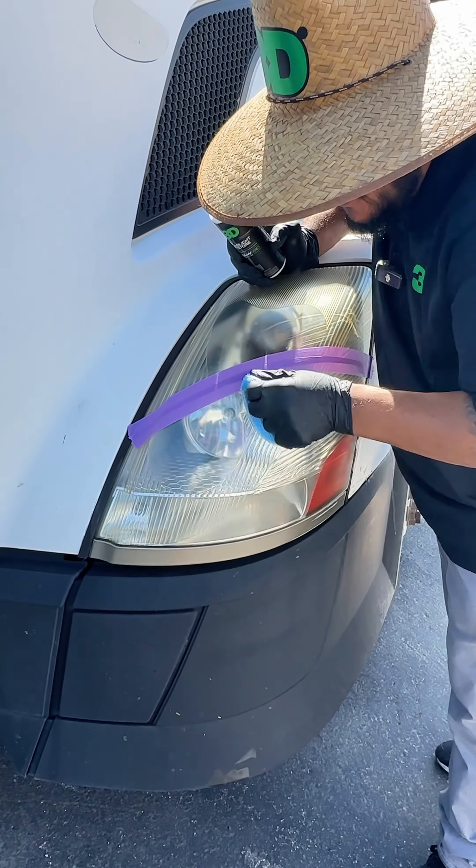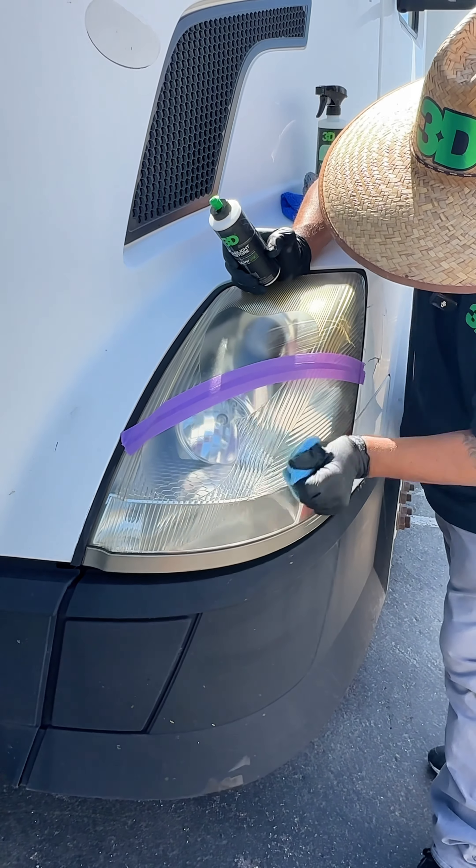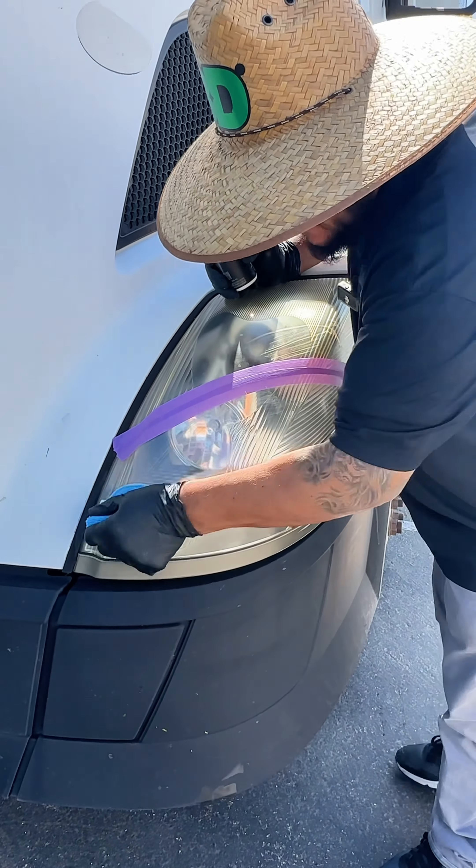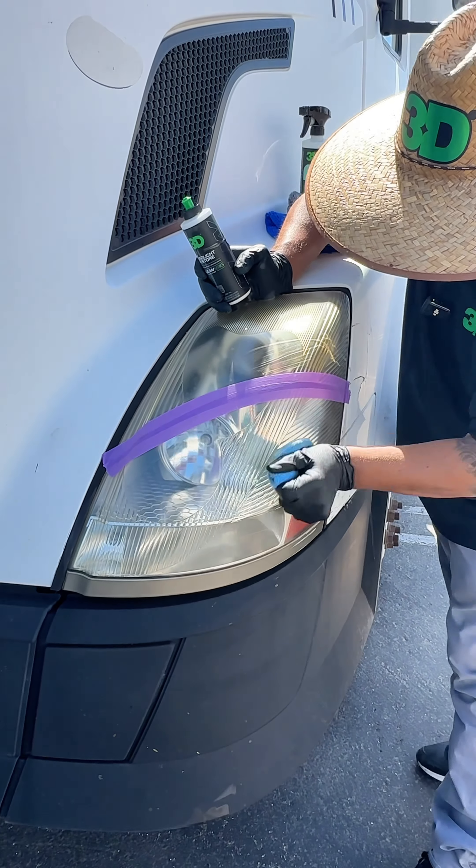But if you have clear coat failure, you will have to sand that off first and then correct it with the Headlight Restore. This product is just to remove the oxidation from the headlight.